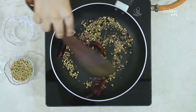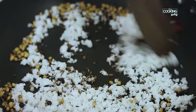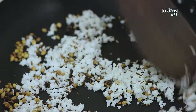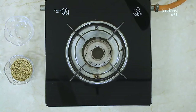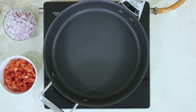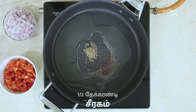Add 2 tablespoons and put it on the stove. In a thick bowl, add some oil, add 1 teaspoon of the dough, and add 1 teaspoon of jeerak.